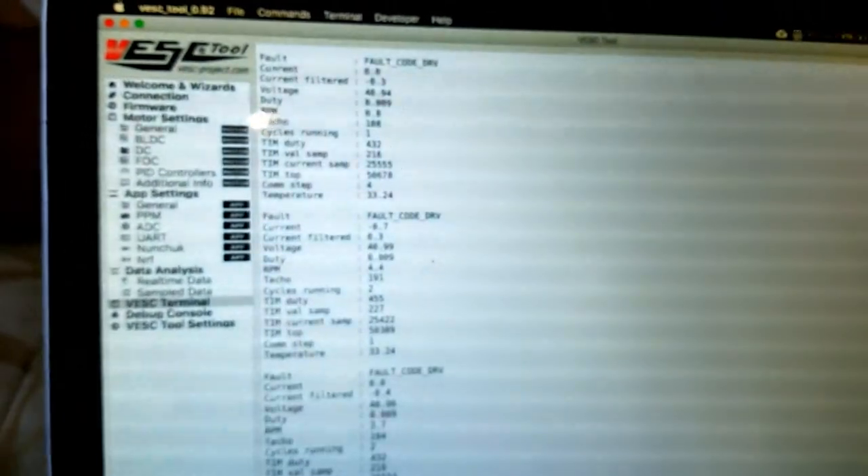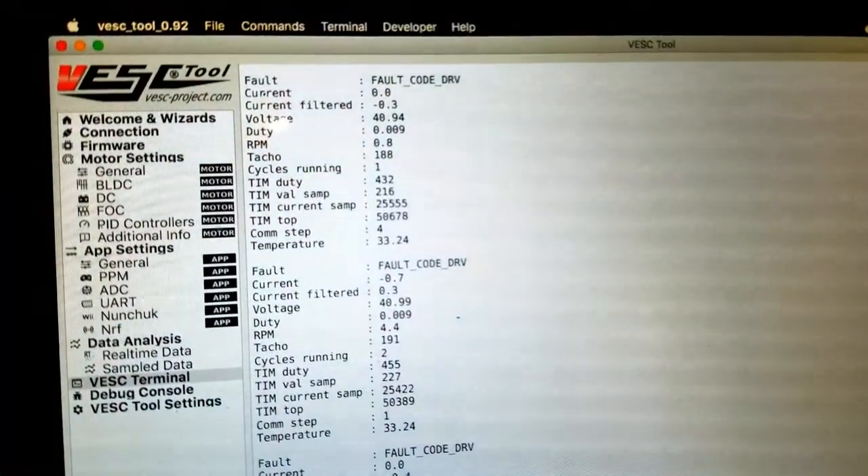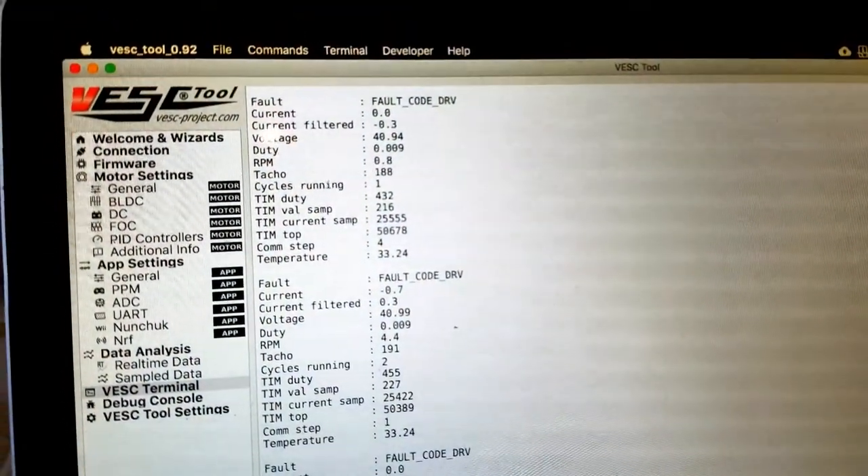As you can see on the screen here, on the VESC tool, it says fault code DRV.